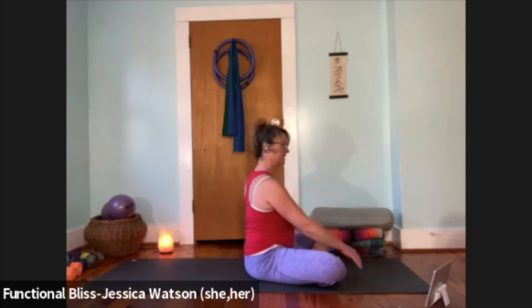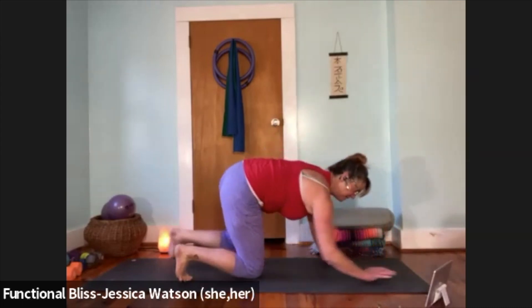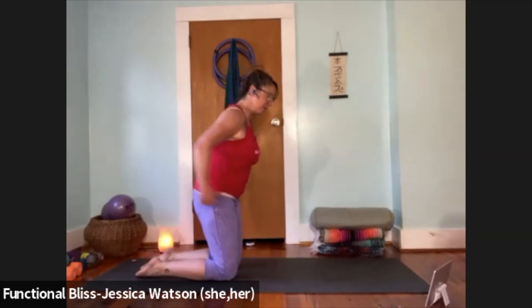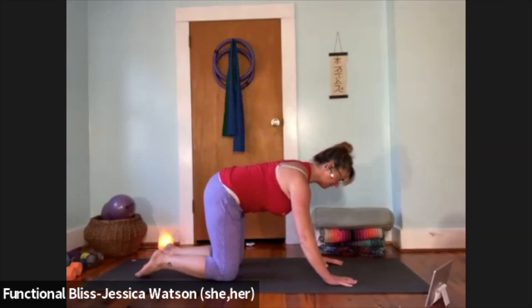When you're ready, head comes to neutral, releasing that twist. Find your way up into a tabletop position — you can shoot yourself forward and spin your legs out, or come up in any way that works for you. Bring the wrists in line with the shoulders, knees in line with the hips. Come back to those abdominal muscles for a second.